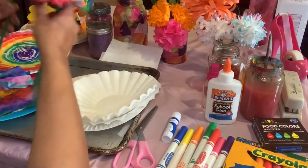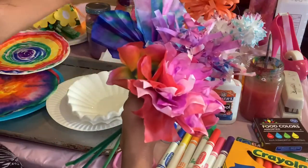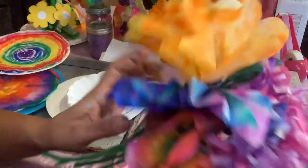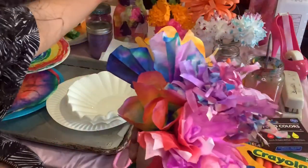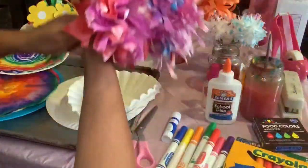Or we can use those dyes. Isn't this pretty? So pick what color you want to do and I'm going to show you how to dye your flowers.